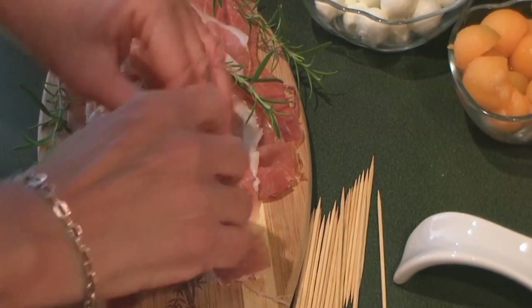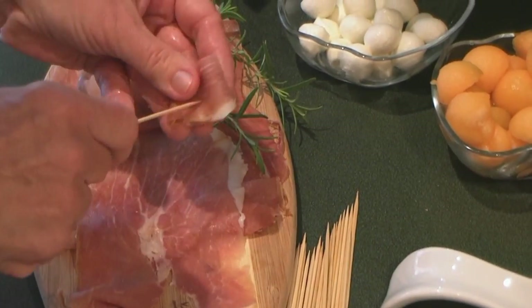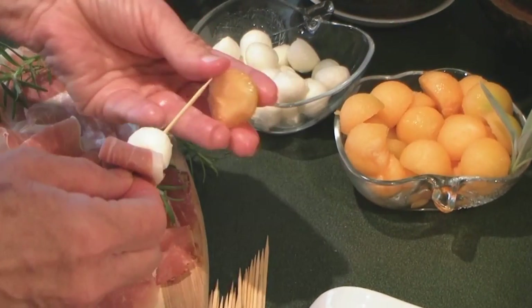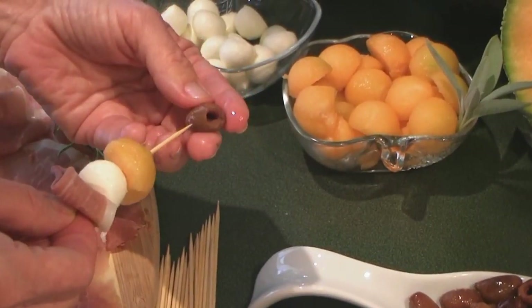Start by folding your prosciutto and insert into the toothpick. Next, add the bocconcini, cantaloupe, and olives until your mini skewers are done.